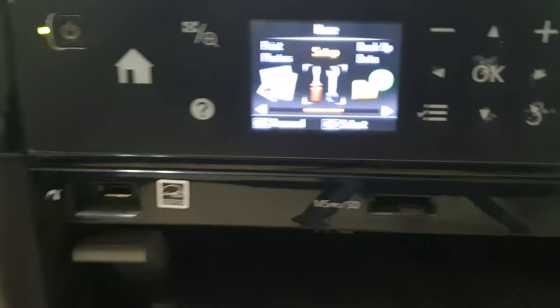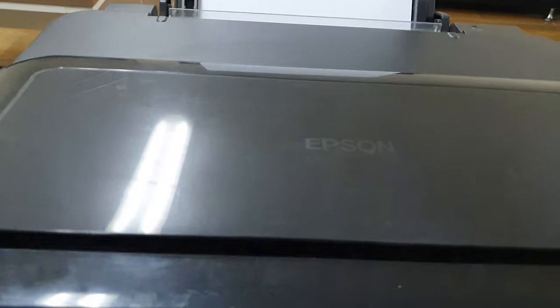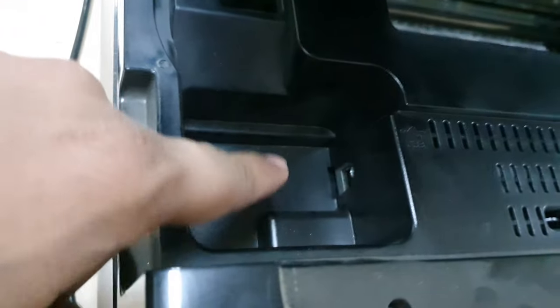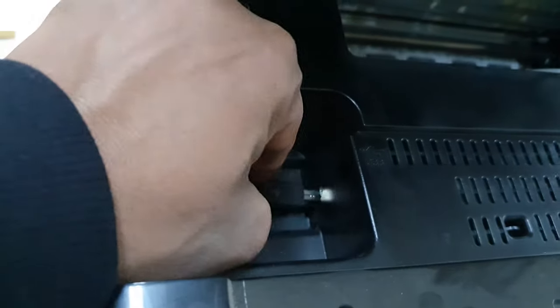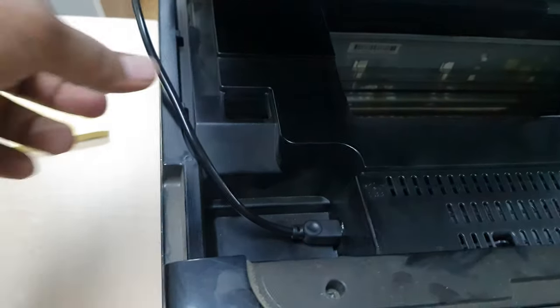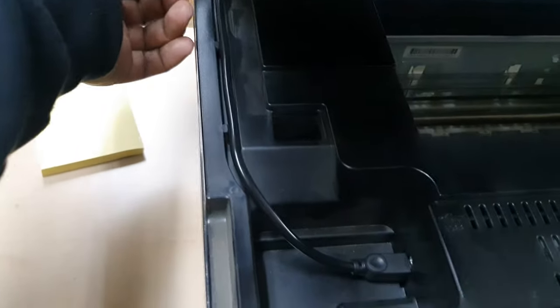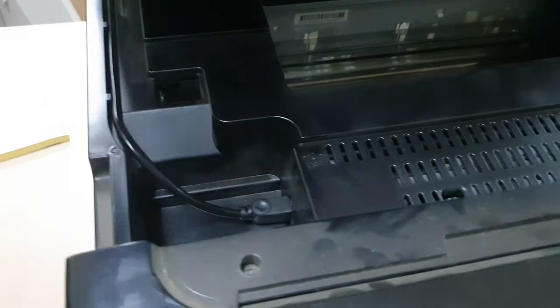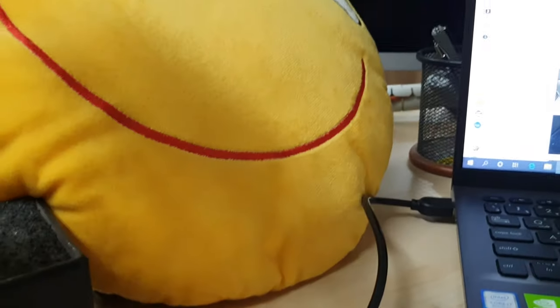For that, you have to open this cover, and then you will find on the left side there is a printer slot. So you can easily connect your printer cable like this. Also make sure that you route this cable line properly, and then you can close this cover.